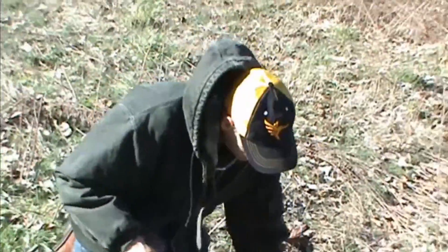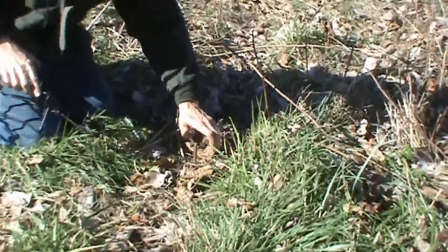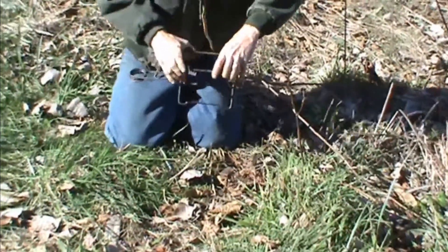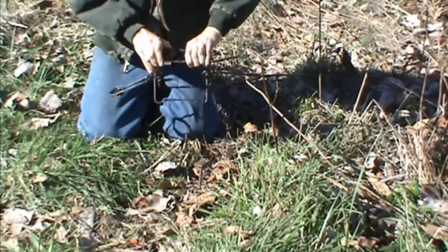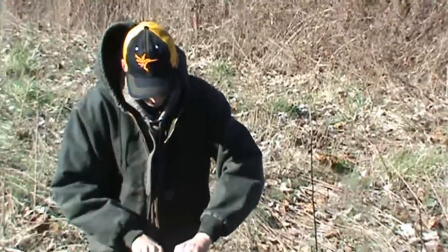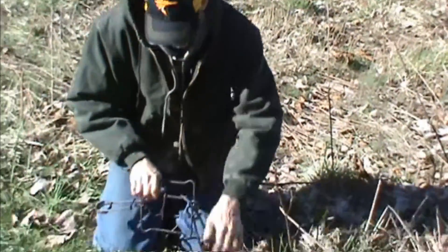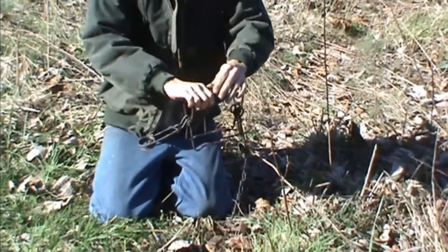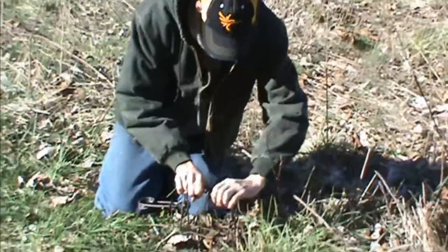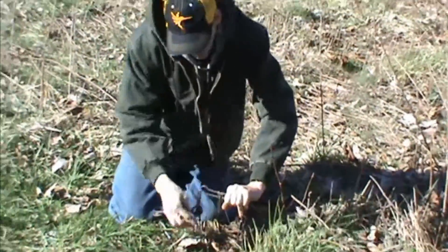I'm going to be putting it here on this Conibear stake. I always like to have it in the second groove on this — press the first groove of your trigger and it will not hold it.